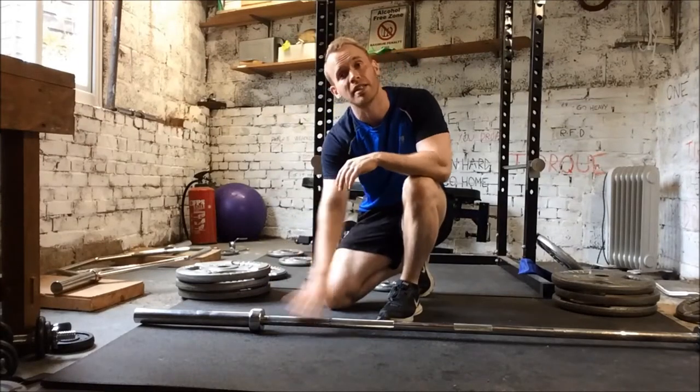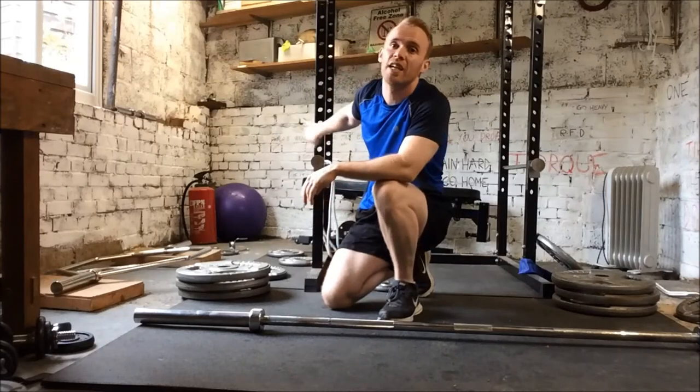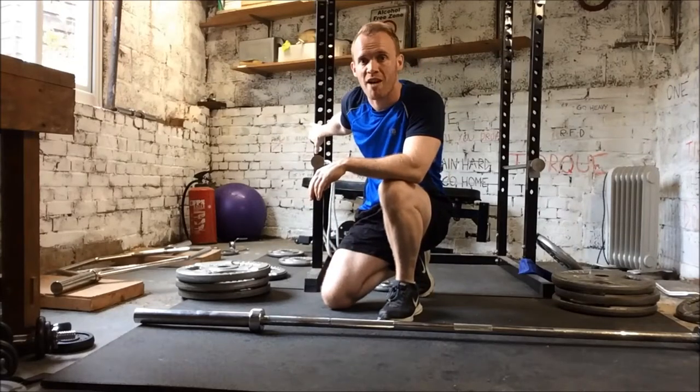Hey guys, I've got two tips today. The first is about loading and unloading the bar when it's on the floor, and the second is loading and unloading from the rack.